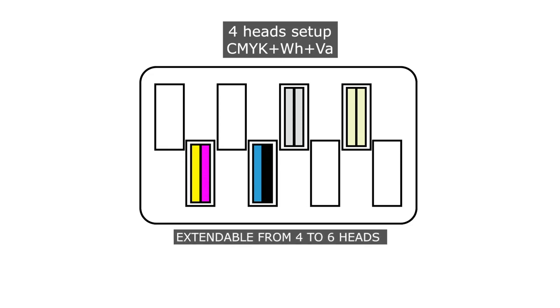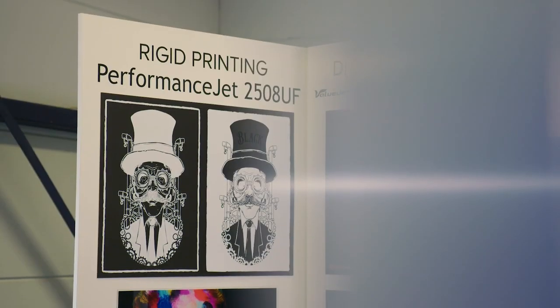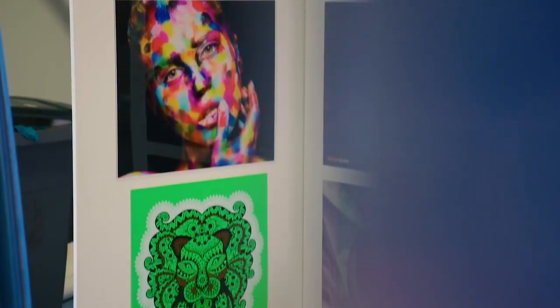The white ink offers you possibilities which are else impossible to do. You can print on transparent materials or use the white as a block out to mask away colored backgrounds. The varnish can be used for fancy design accents on your prints.